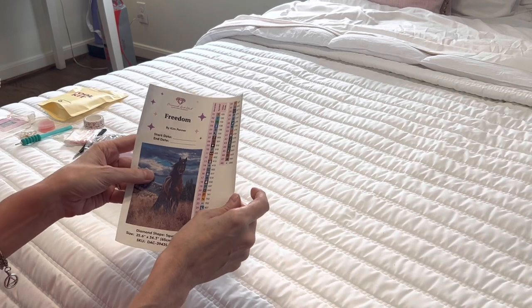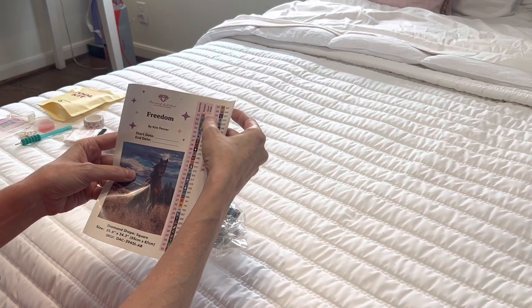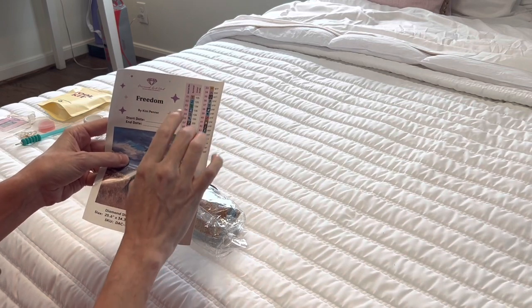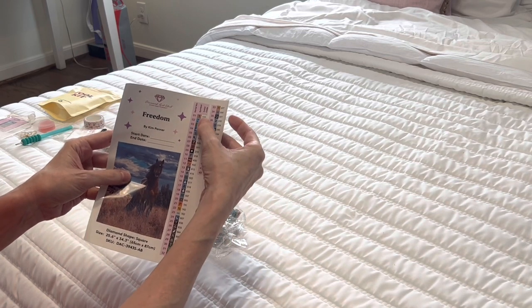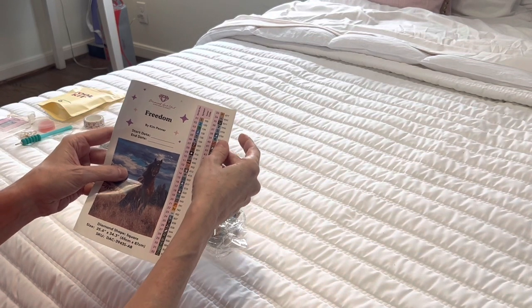Guess what — there are five ABs in this kit. If you look at the center of these stickers, you've got the symbols that correspond with the canvas, and on the far right your DMC numbers. The AB numbers are 105, 120, 134, 138, and 139. If a number is under 150, that's going to be an AB drill. I'll tell you what ABs are in just a moment while showing you the drills.